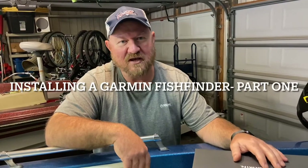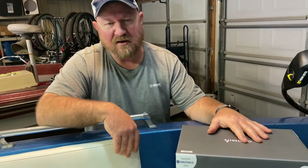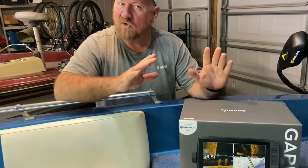Hey YouTube, welcome back to the channel. Today I'm excited — I just picked up a new Garmin fish finder. I had another brand of fish finder that I was using. It was a little bit smaller than this unit and it didn't quite have all the features that come on this new Garmin.